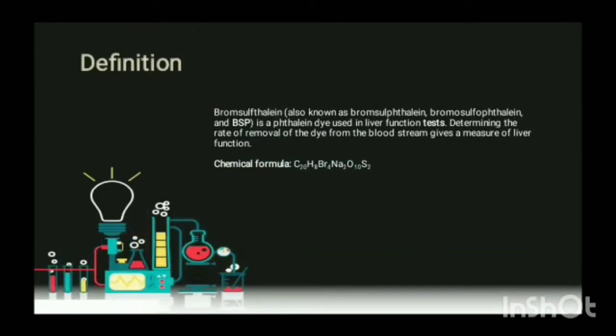Definition: Bromsulfophthalein, also known as BSP, is a phthalein dye used in liver function tests. Determining the rate of removal of the dye from the bloodstream gives a measure of liver function. Chemical Formula: C20H8Br4Na2O10S2.